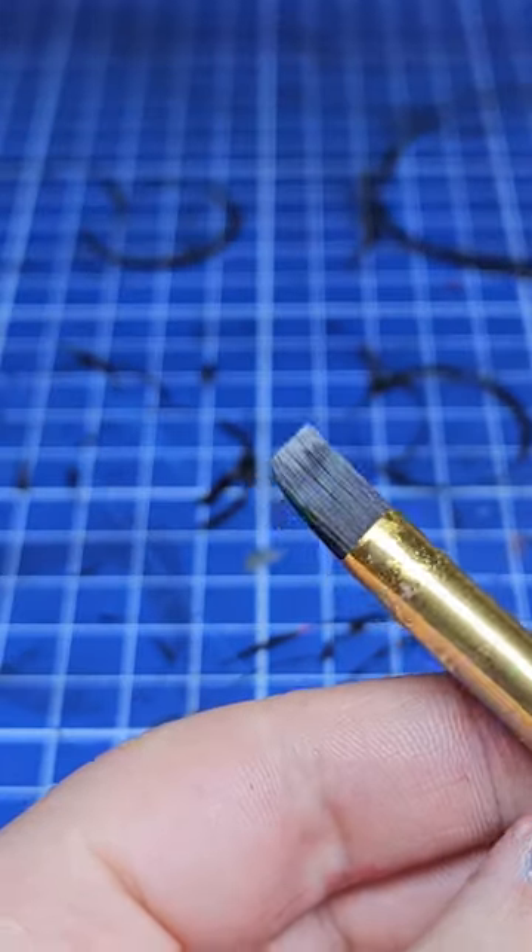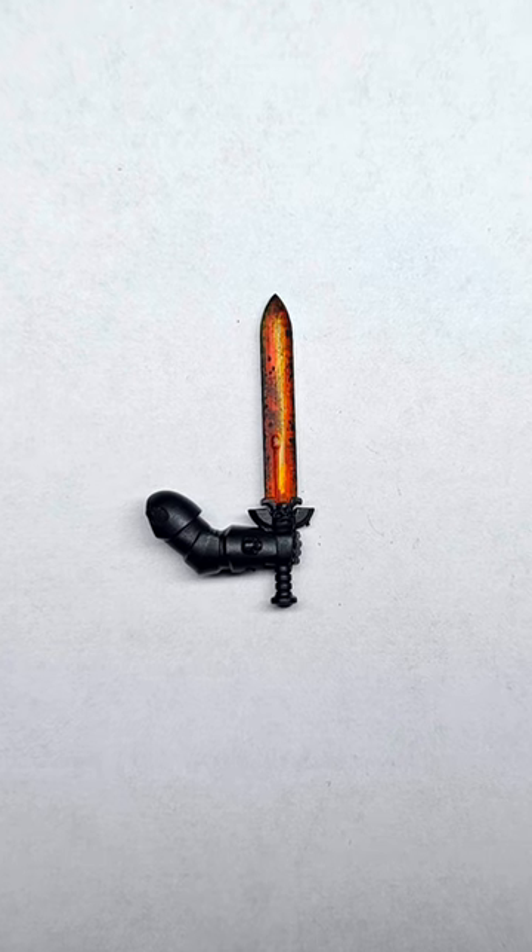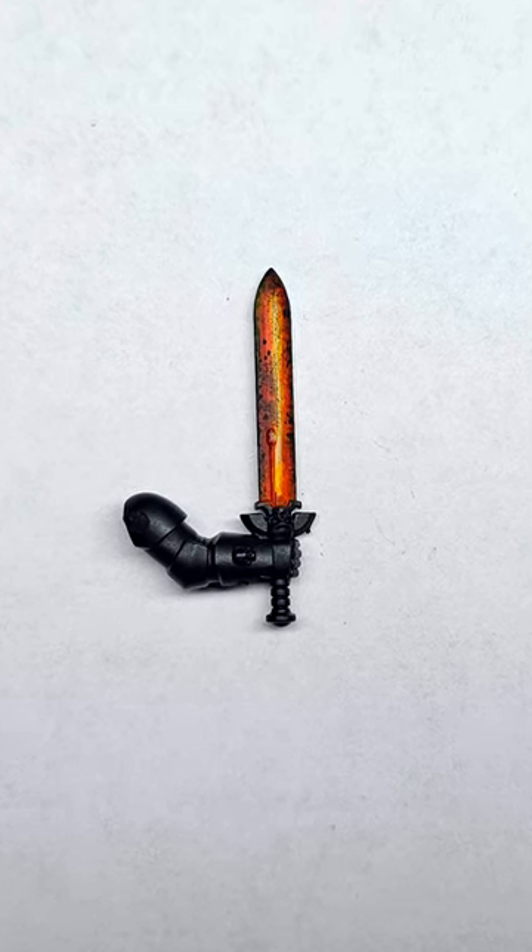The quicker way for the chipping is to use a make-up brush or a dry brush and stab black all over. Following all those steps, you'll end up with something as epic as this. There's loads more available on my channel.